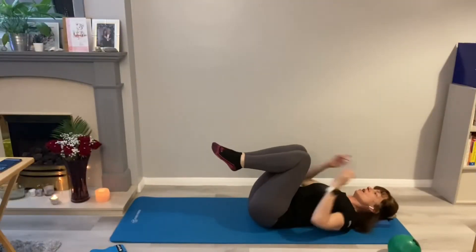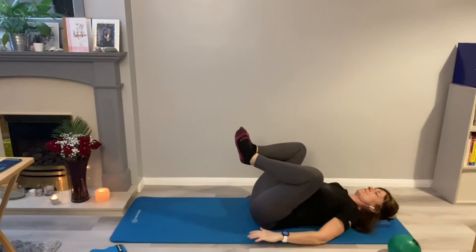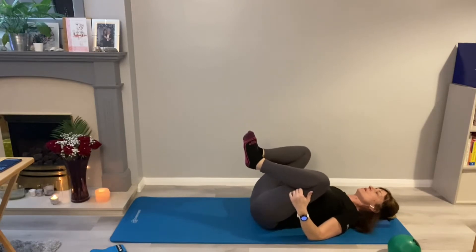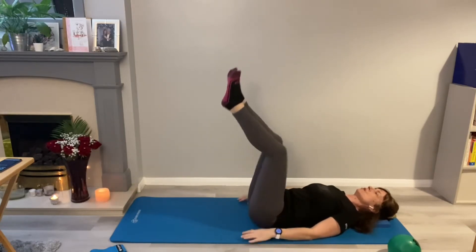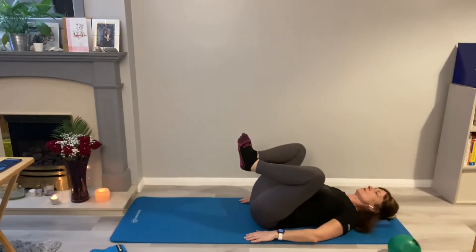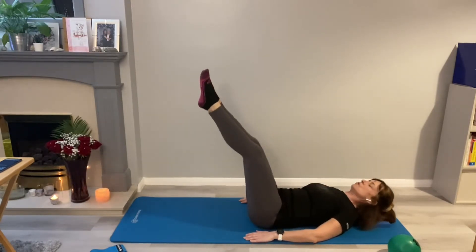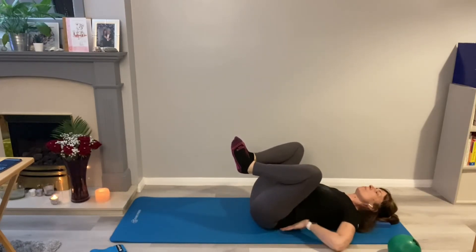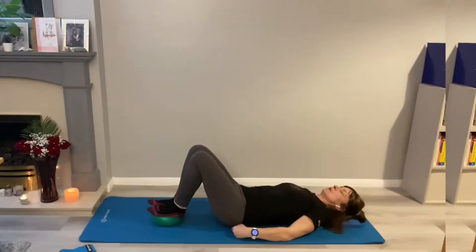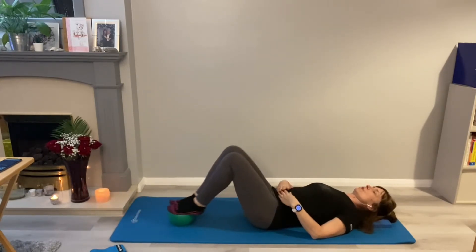Bring the knees into the chest — press the feet slightly together, keep the knees out. The back is imprinted; we're going to just stretch away and bring the knees in and stretch. You can stretch slightly lower, but just be careful with your back — if you feel your back's lifting, take it a little bit higher again. Back imprinted, just stretch away and bring it back in.